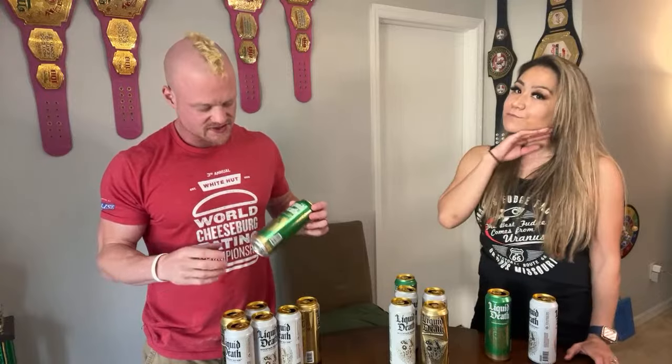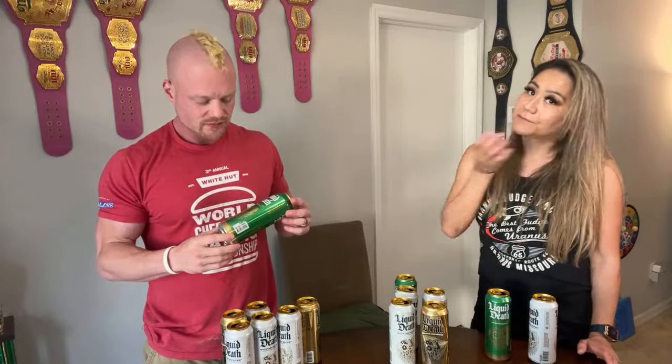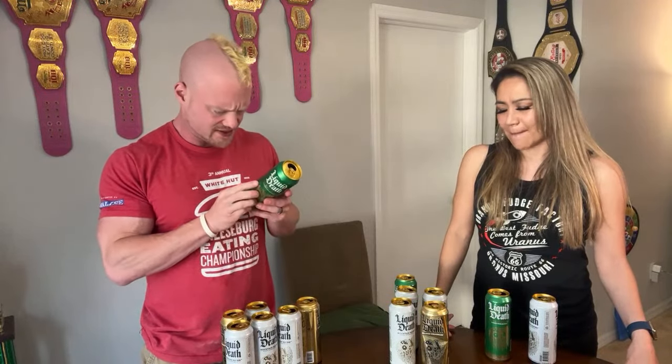It tastes like... the seltzers you get at Target or Walmart — the fruit seltzers, the sparkling waters — but it's not really sweet. It's only a little bit sweet. There is sugar in here; they use agave nectar, so it's real sugar from agave. But it's not like soda — there's not literal death involved. No death.